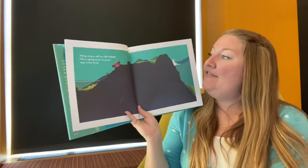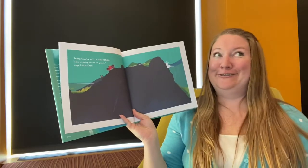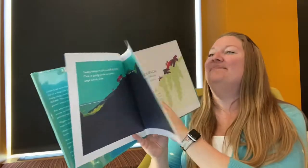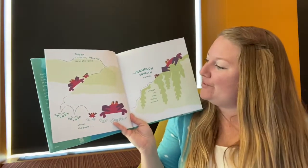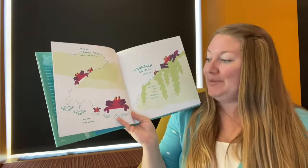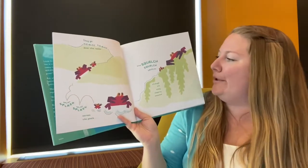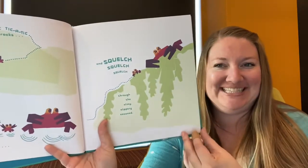Today they're off to the ocean. "This is going to be so great," says little crab. They go tick-a-tick, tick-a-tick, tick-a-tick over the rocks. Splish splash splash across the pools and squelch, squelch, squelch through the slimy slippery seaweed. "I can go anywhere," says little crab. Finally they get to the very edge. "Here we are," says very big crab.